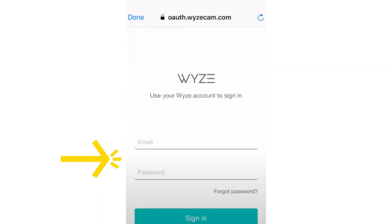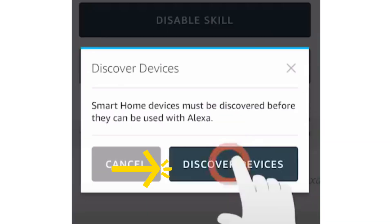You will then need to verify your Wyze account by typing your Wyze username and password. Once done, tap on Discover Devices.